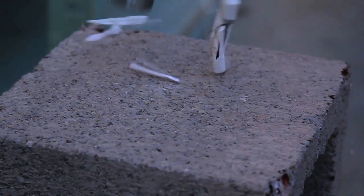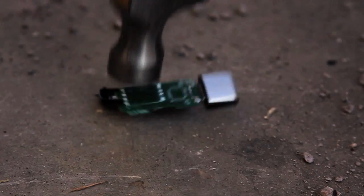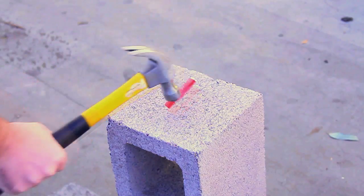So you think your USB flash drive is tough? Could it survive a series of tests designed to push its durability to the limit? We here at PremiumUSB decided to take on the manufacturer's claims and put 7 popular flash drives through a battery of tests to see which ones are truly tough.